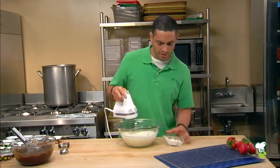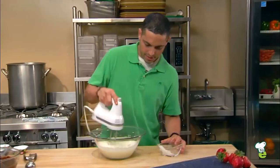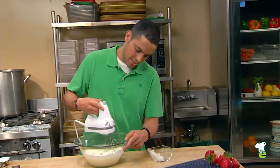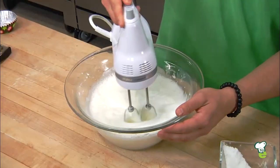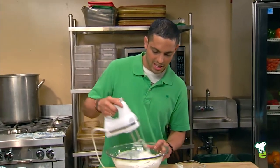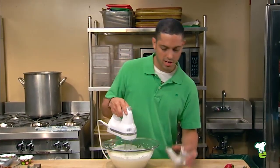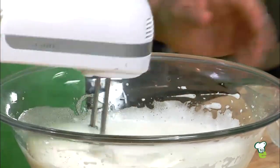That's about double in volume — you want to add a third more sugar. By doing this slowly, you're actually giving time for the whites to fluff up. Once you come to about this point, it's really about tripled in volume. You're going to add the last bit of sugar, then whisk on high.